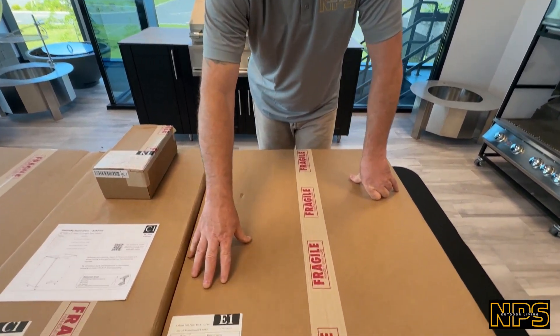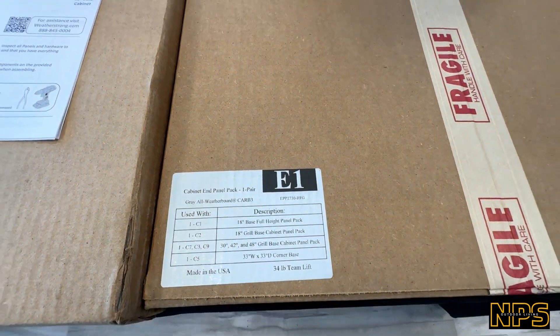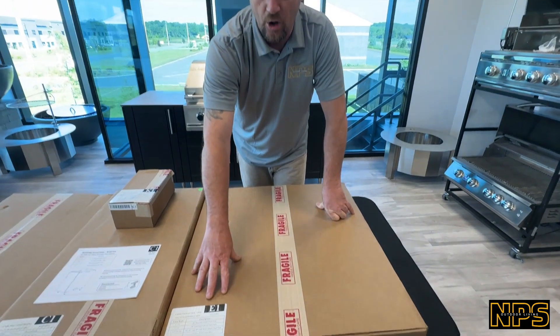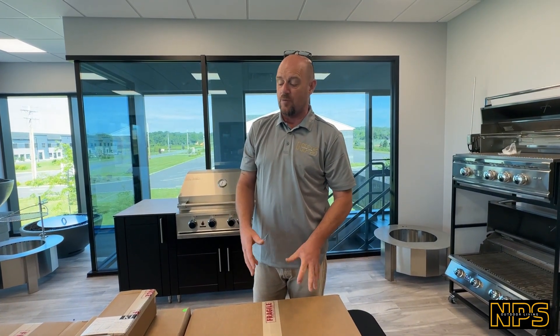E1 is your next box — this is going to be your end panel kit, one pair. You're going to need this for each cabinet you get. This is not color-related; it's going to be all that natural gray that's on the inside, and you won't see this until you actually open the cabinet.